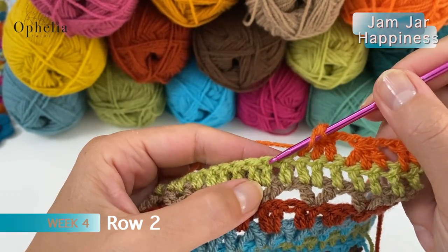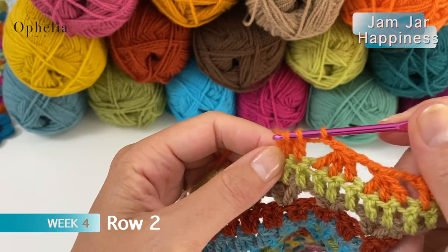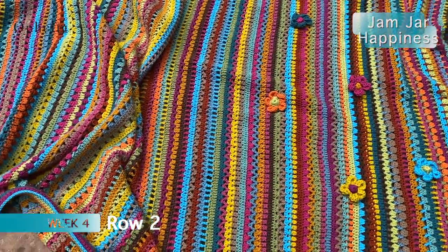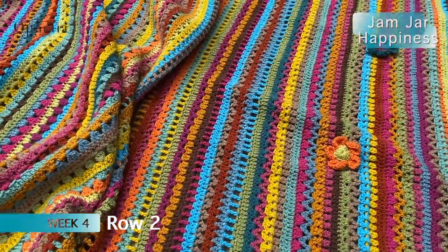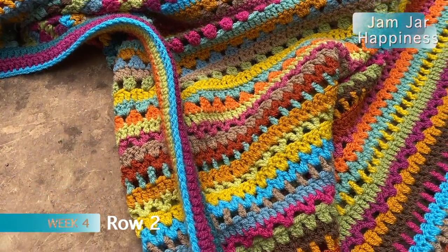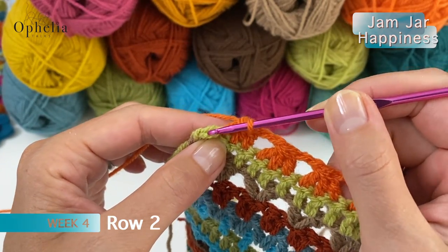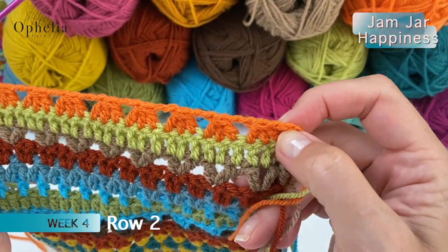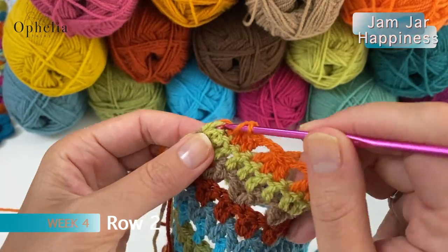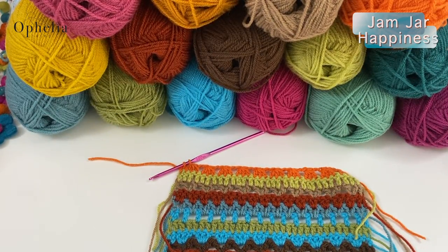At the end you should have 64 clusters. When you get to the end you have just one stitch left for your double crochet. In the beginning we did one chain between the double crochet and our cluster, so we end the same way: do one chain and then your double crochet. Cut off the yarn and we are going to eucalyptus.